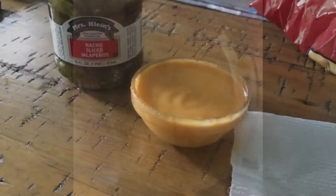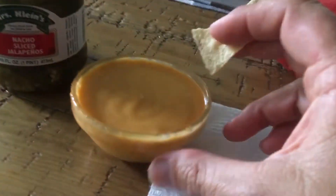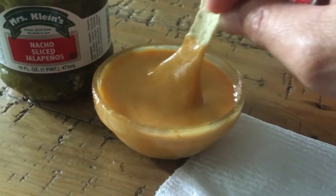I put some of this cheese in a bowl with some water to see how the water blends into it. I nuked it for 30 seconds and even added a little bit of powdered cayenne pepper to it — and it is unbelievable.